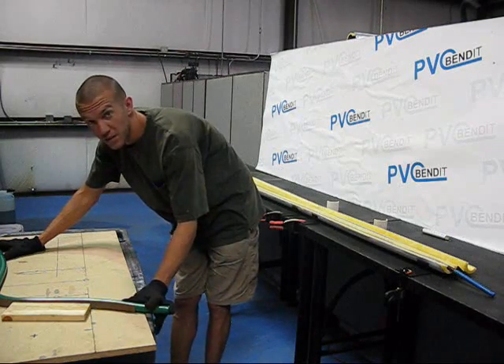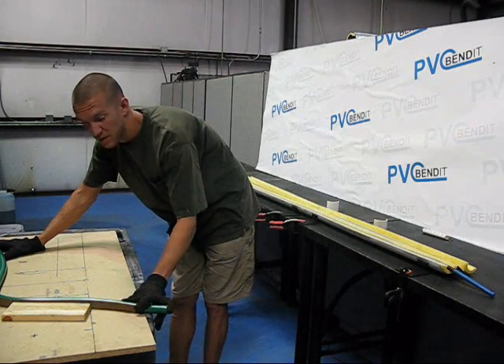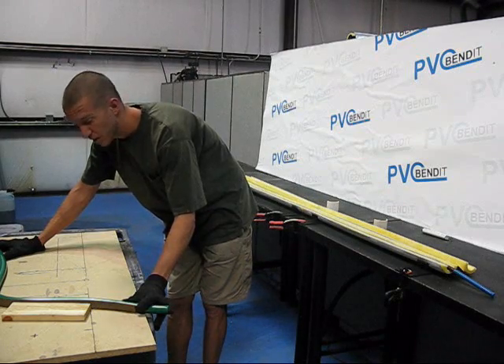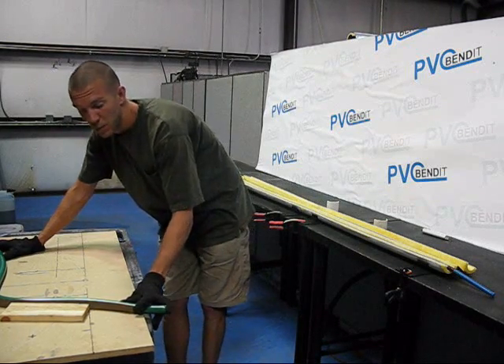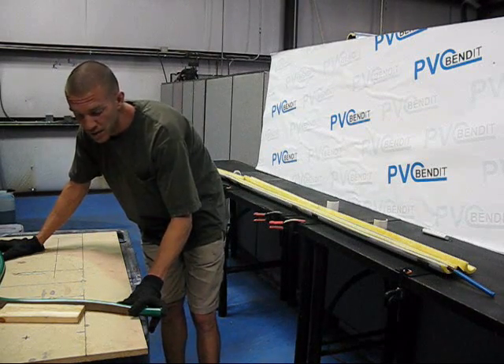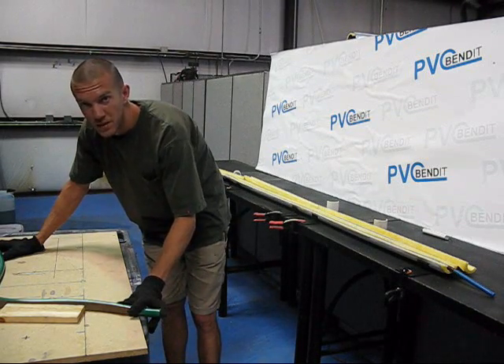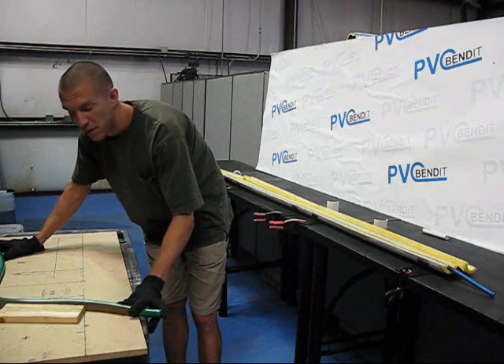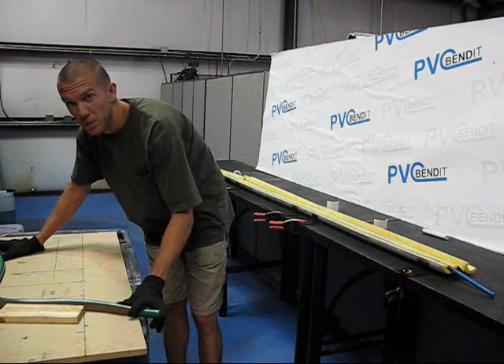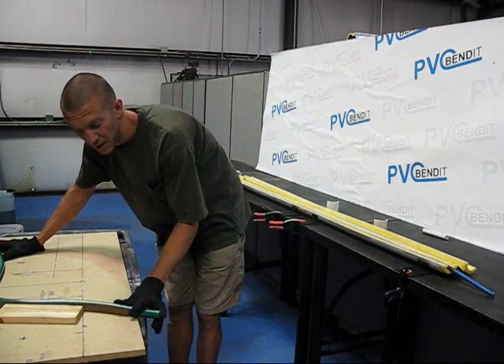This right here is the major drawback of this forming system: while the Build-A-Bend system is completely hands-free — you can click it down and walk away — with this sort of form, you've got to babysit it. You do have to stay on it. There are ways to avoid it: you can stick pipe in and clamp it down, but then you have to account for that and leave a little bit more room on your cut-off zone.